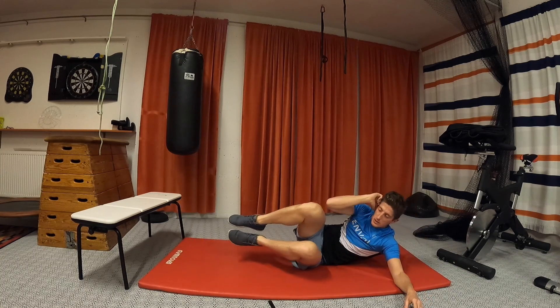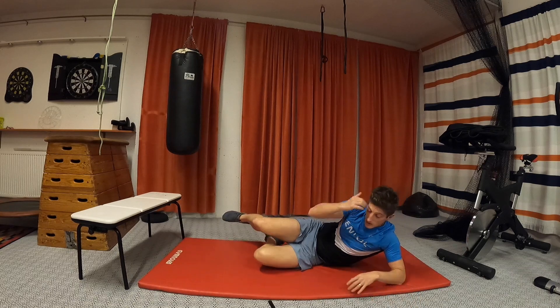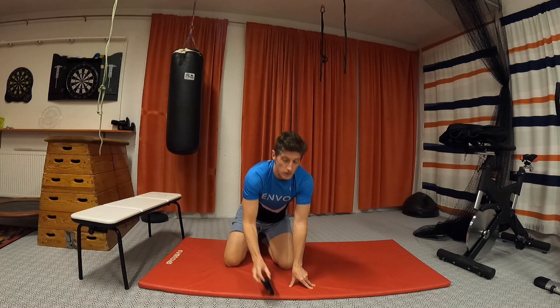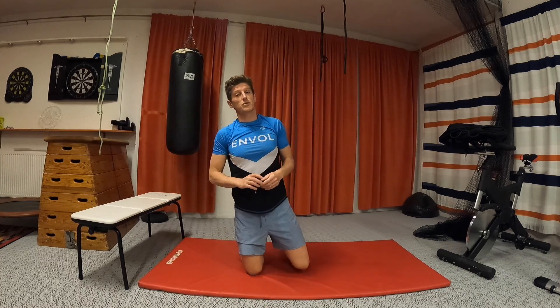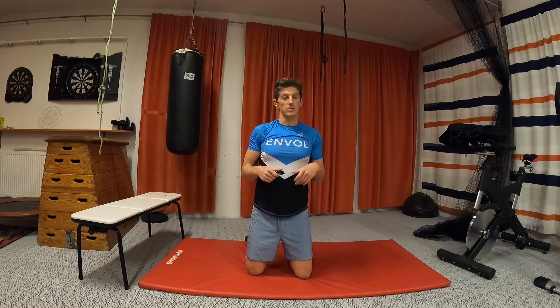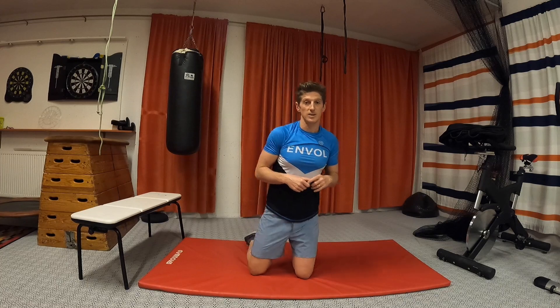Good workout. Good way to start a new strength program, if you've never done any or if you haven't done it in a long time. Keep this session in your bookmarks, in your favorites, and two to three times a week, repeat, repeat, repeat — that will be the best way to reach the next level and gain a lot for your sporting life. I hope you enjoy, see you around, bye bye.